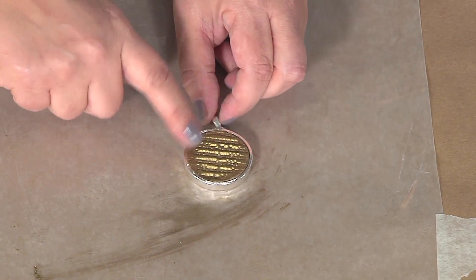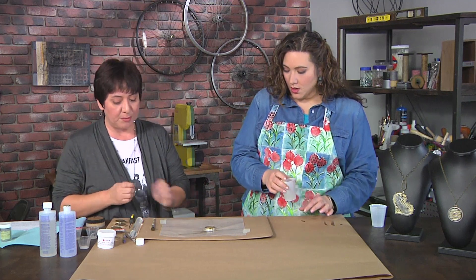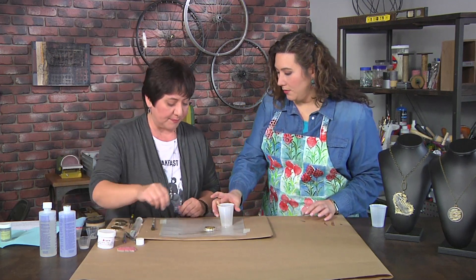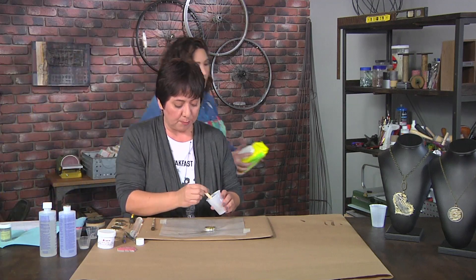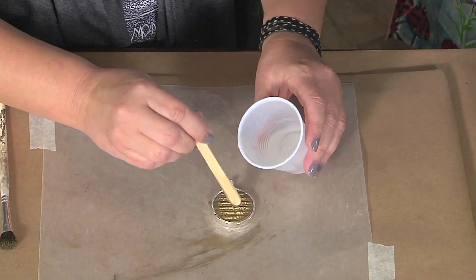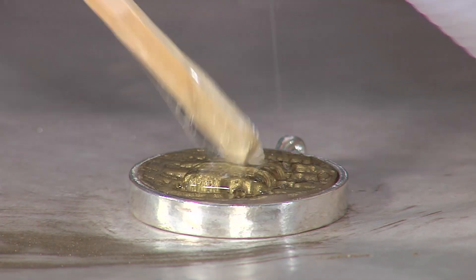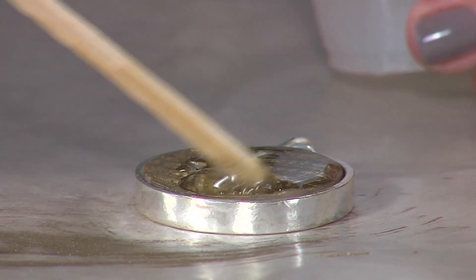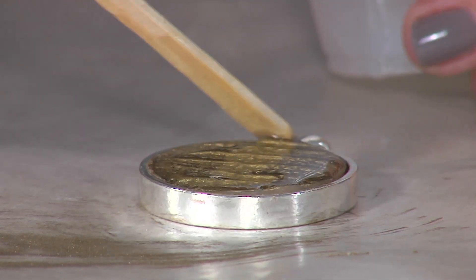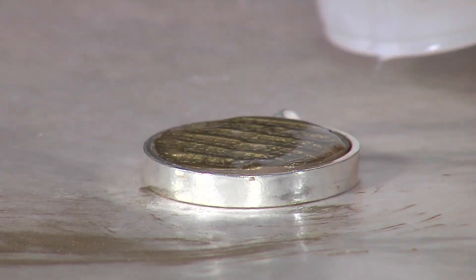The next thing we're going to do is we're going to use some of that resin that you've been mixing. I don't like to actually pour the resin — I like to take it slow and just kind of add some with the popsicle stick. This really gives me a little bit of control with that resin, because otherwise I have the chance of it kind of spilling over.